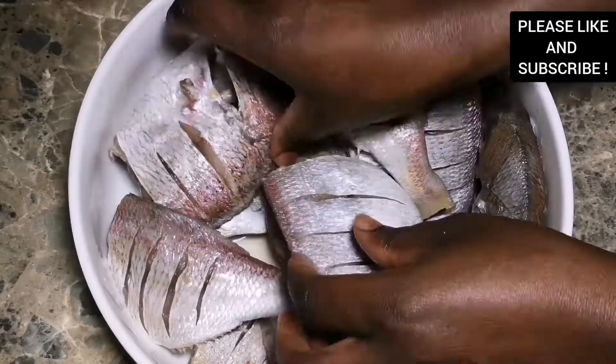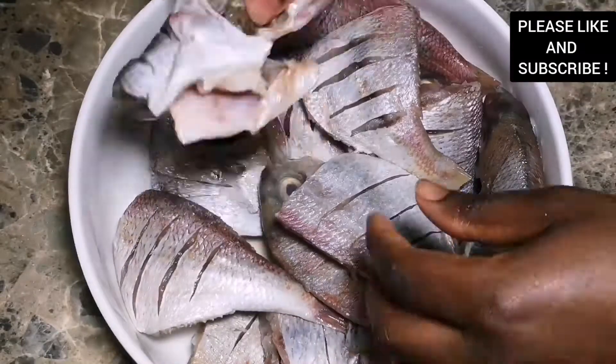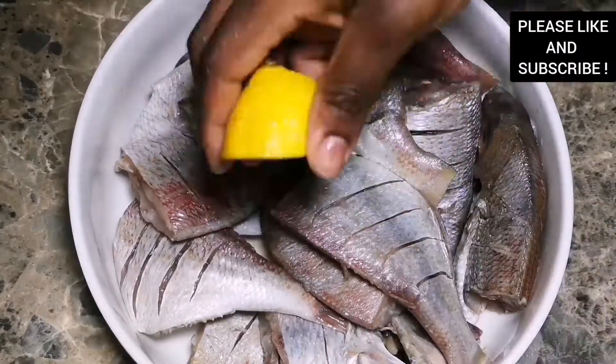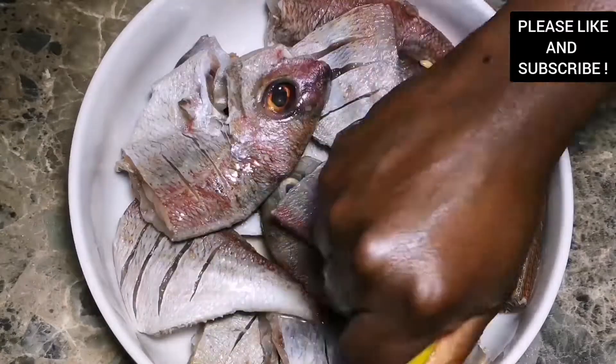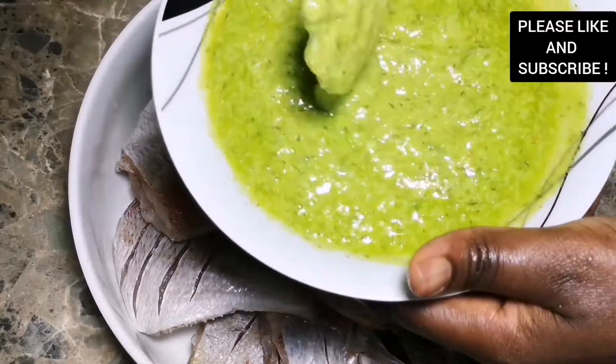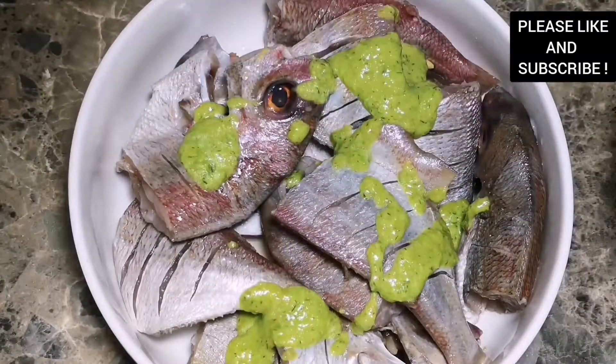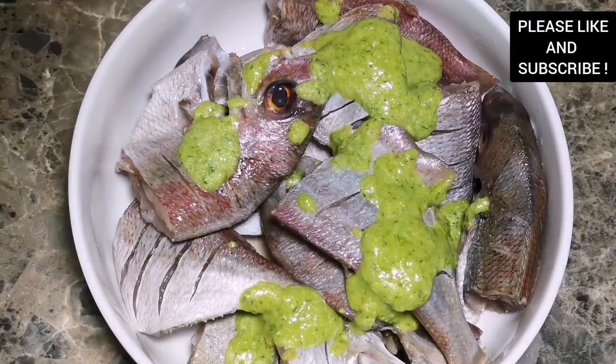Now we're about to season our fish. Here I'm using some red snapper — you can use any fish of your choice, you can use tilapia, mackerel, or any fish that you want. Now I'm about to season the fish with my ginger blend — let's just call it green blend.